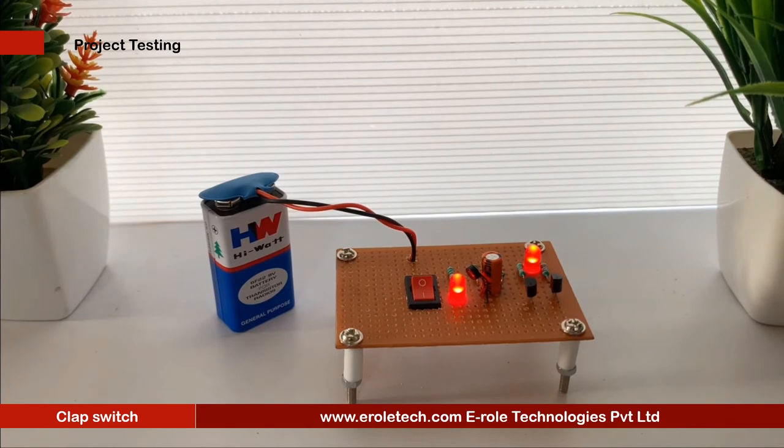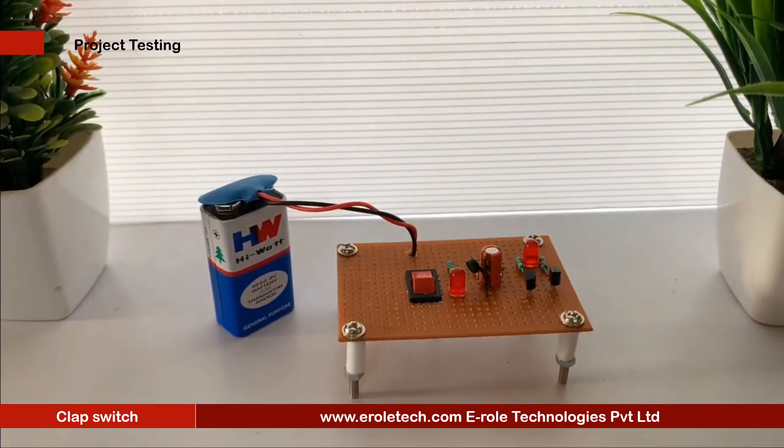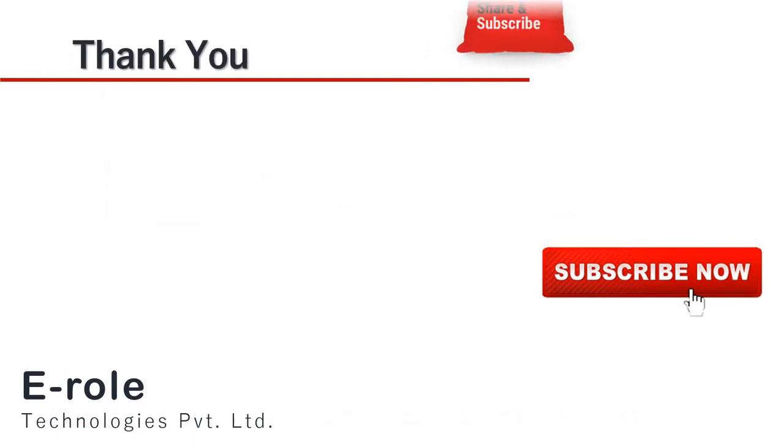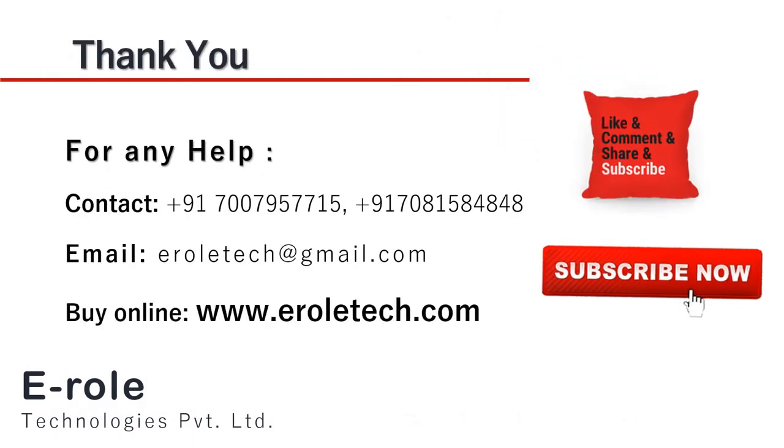I hope you enjoyed the video and learned something from it. For any help or to clear your doubts regarding your project, you can contact us on our student care number 7007957715. To buy the items used in this project, you can visit our website www.eralltech.com. You can also place orders on WhatsApp. Thank you so much.